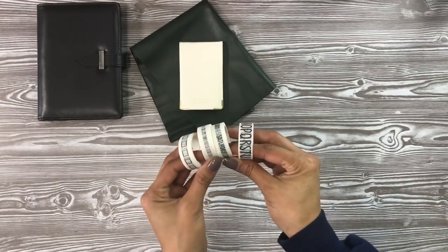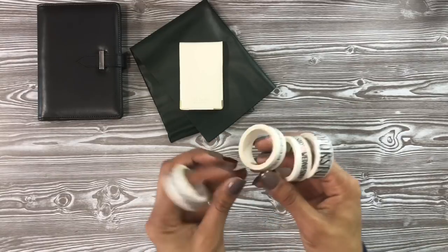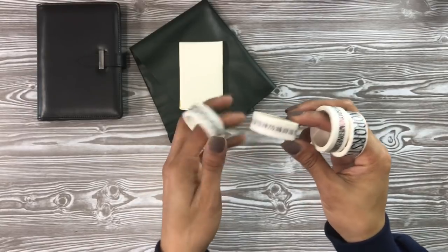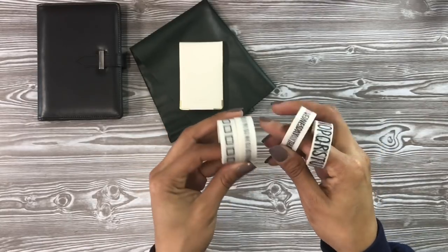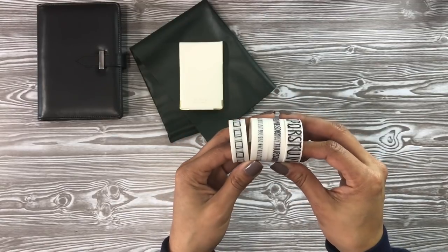So cute — I love those little numbers. Look at that: the numbers, check boxes, days of the week, and your alphabet. Adorable.